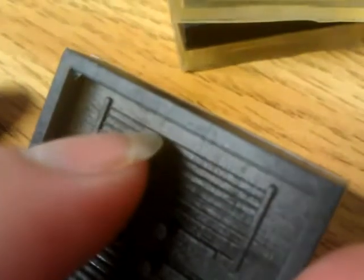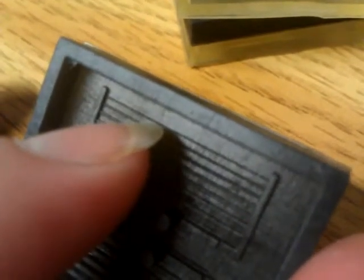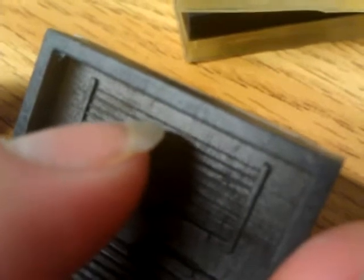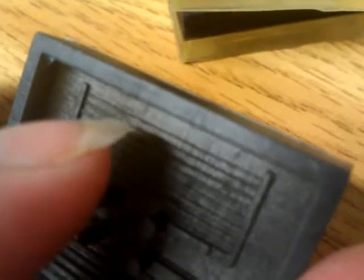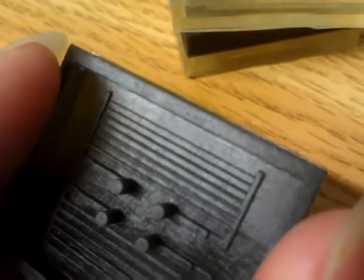The next channel is 100 microns. Why did the 100 micron channel print out? Because this represents two rows of pixels, and in between the two pixels, light overlaps and then becomes strong enough to cure the material.